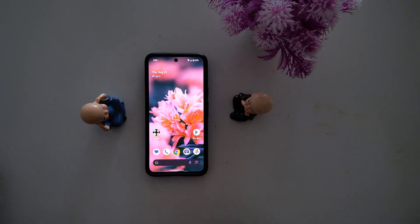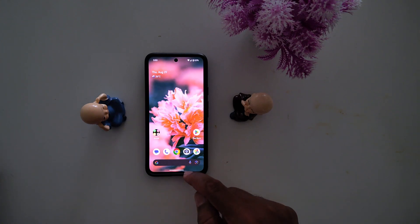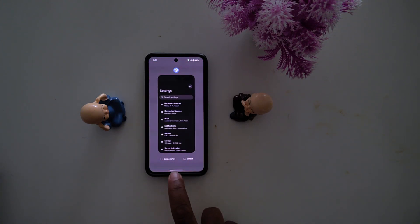Second method, you can use recent apps. Just swipe up and hold, and you can find the screenshot option at the bottom side. Tap on screenshot to take a screenshot.